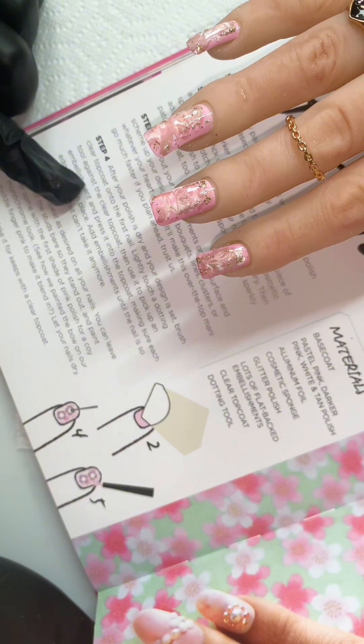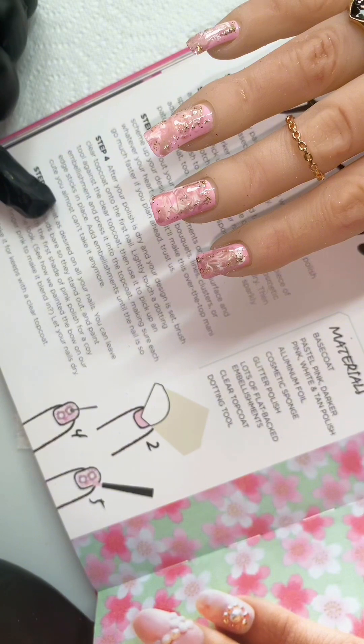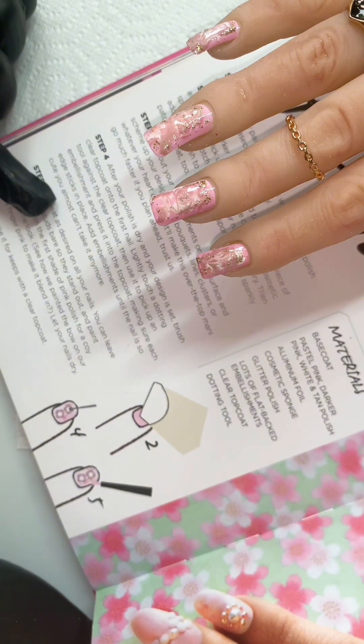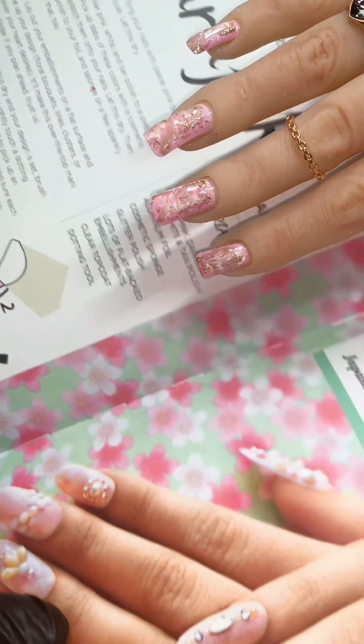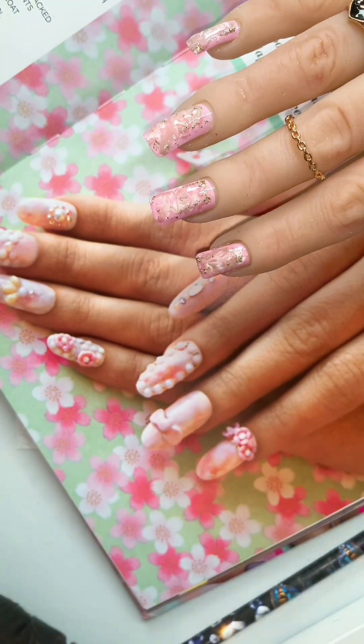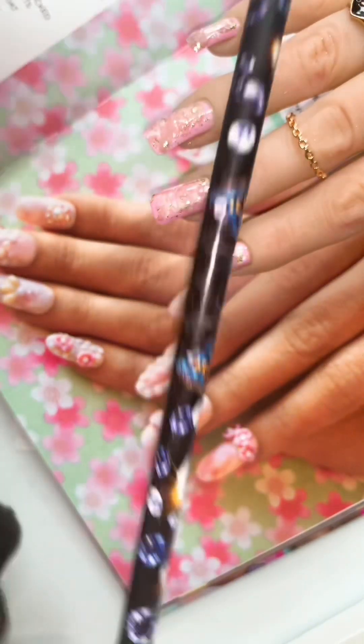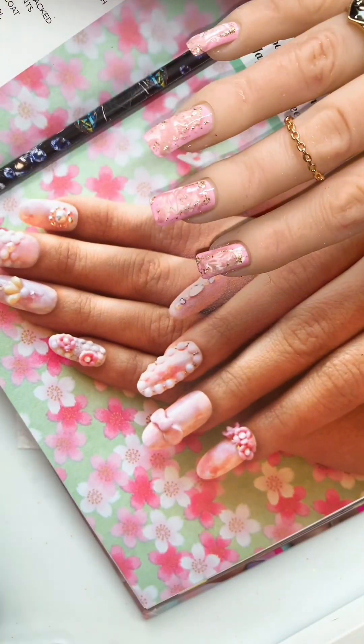Step four is telling us to use top coat as glue. It's advising us to coat the nail in top coat, pop a bit of top coat on the dotting tool, and then we can pick up our embellishments and place them — the top coat will glue them down. I'm going to ignore all that and grab my wax pencil, also from Make Believe by Andrea.